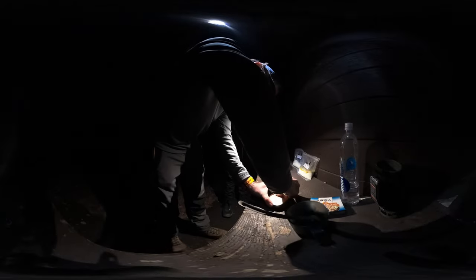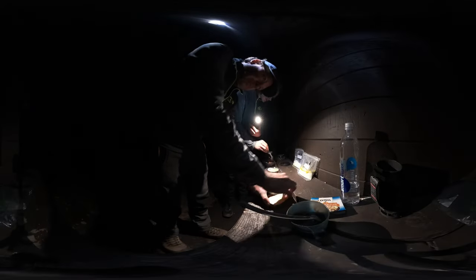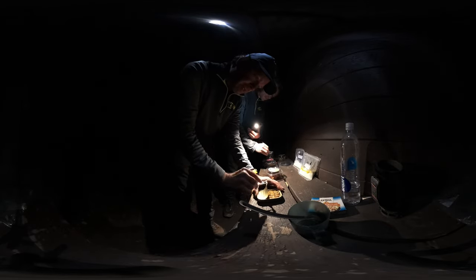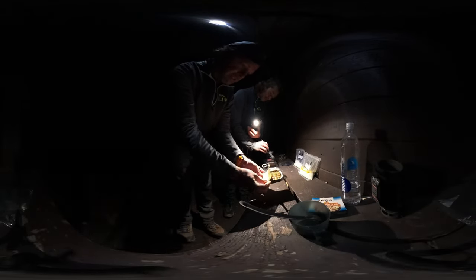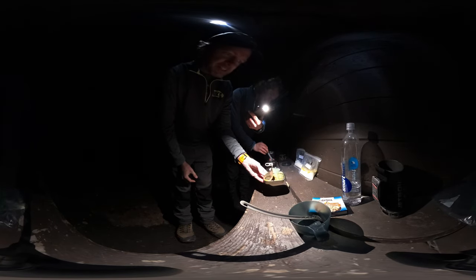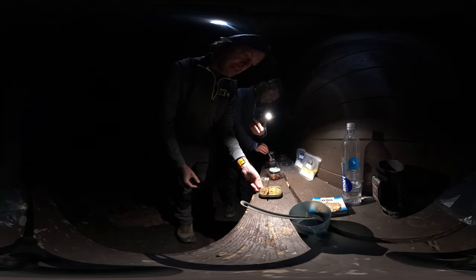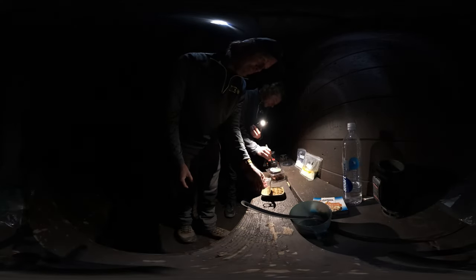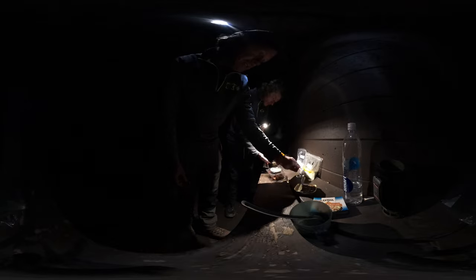Smoked clams in sunflower oil. I want to open this without cutting myself. Look at that — that is just tasty. Highly recommended for the trail — amazing.